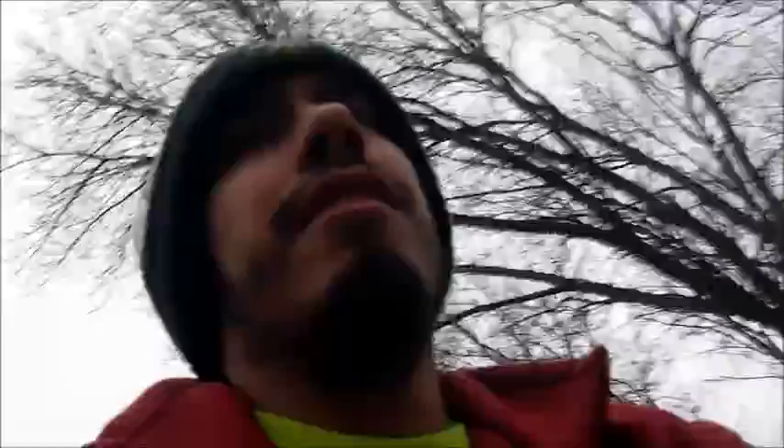I am about four blocks or less from the school — it's quite an event trying to ride your bike. I'm getting tired already. I'm gonna try and make this quick because it's gonna start raining soon.